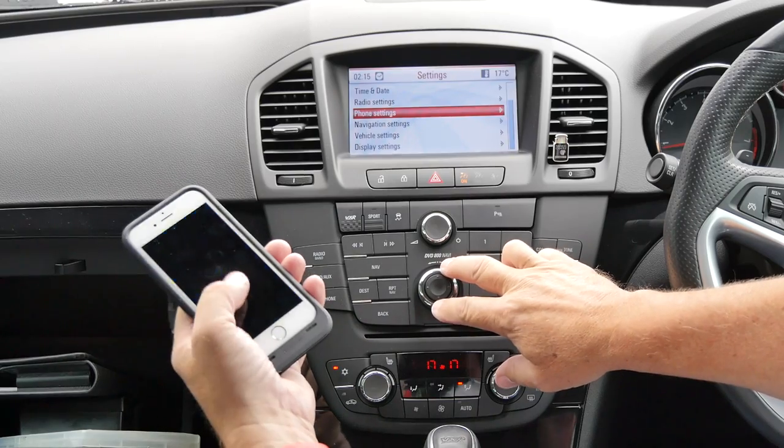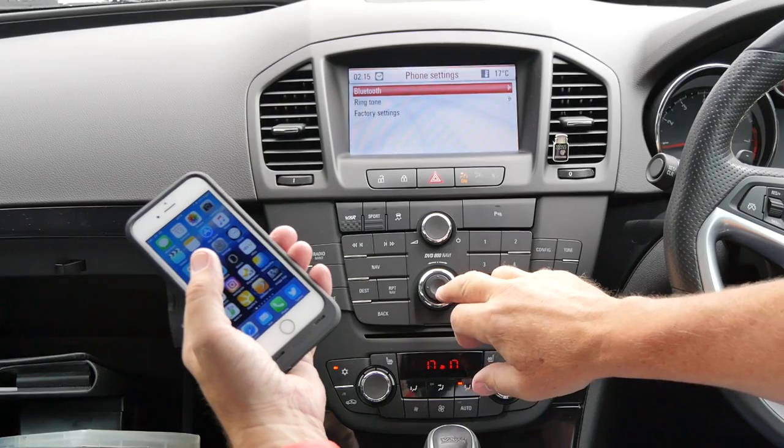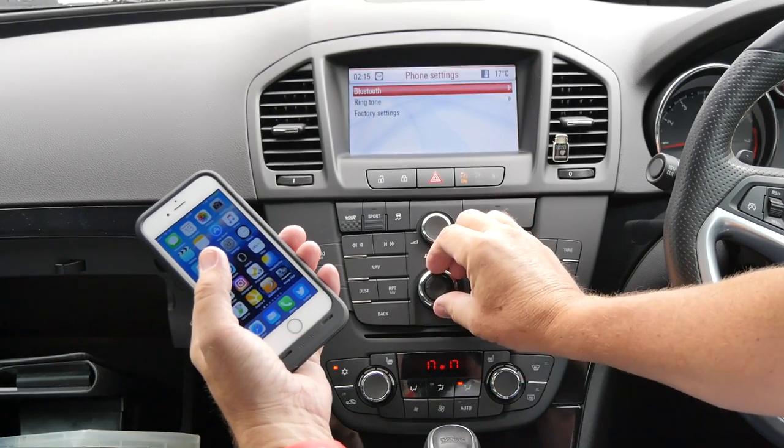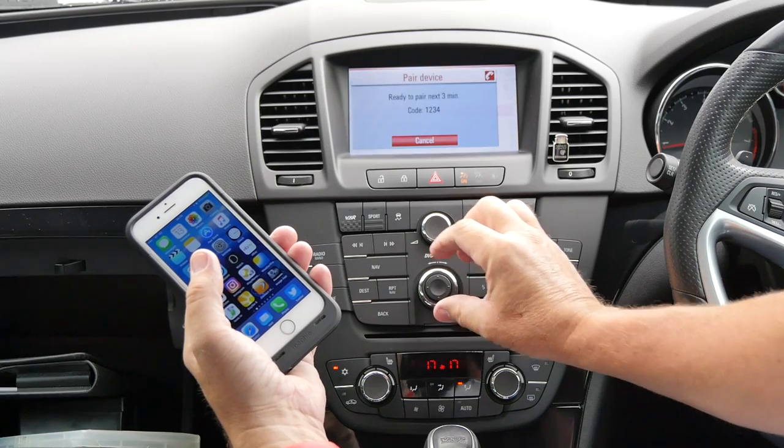To click yes or OK it's rather unusual — you press the outside, where you've got a tendency to want to press the inside. So: Bluetooth, add a device, press the outside ring.